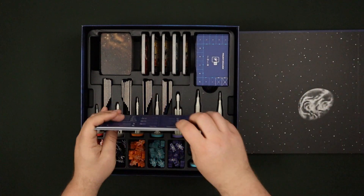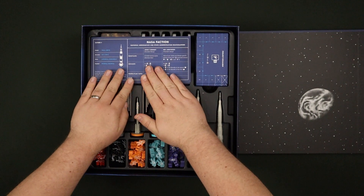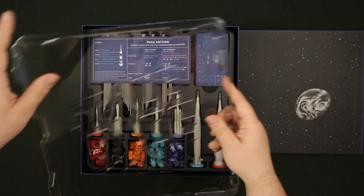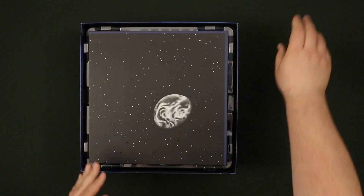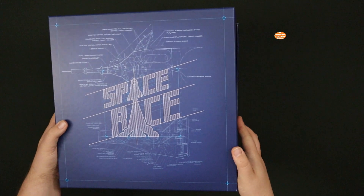Then the player boards can get laid nicely on the top there — they just sit on top. Then we have the nice backpack top which will hold the board, and then this lovely printed lid straight on the top there.